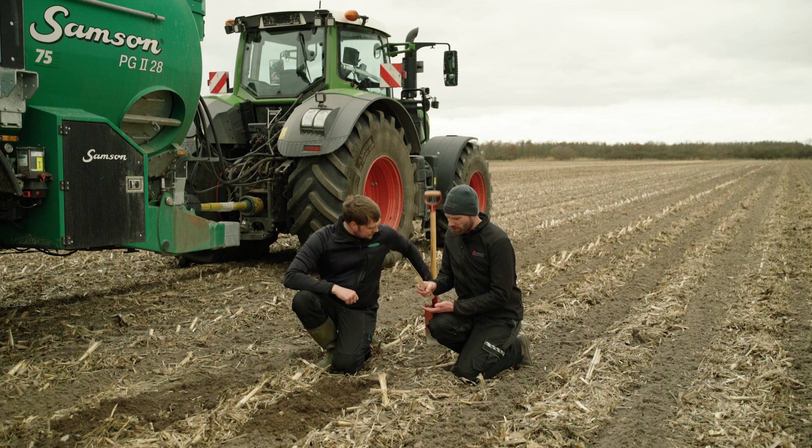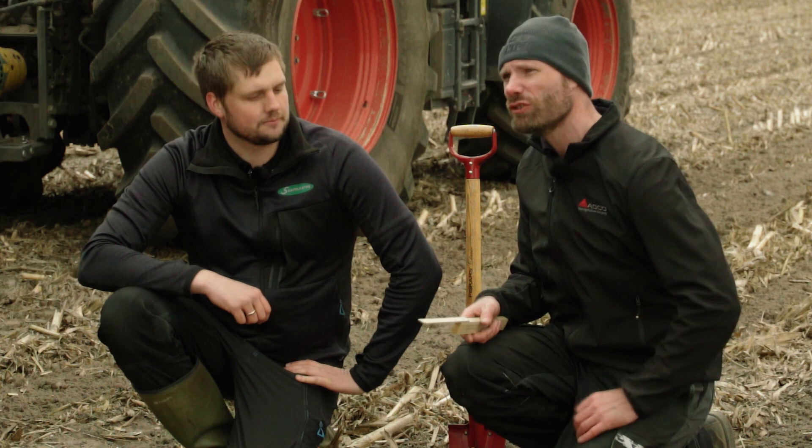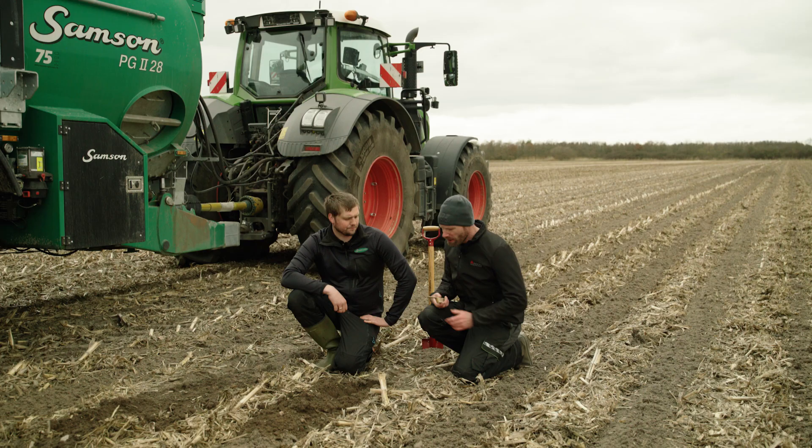The danger is if the corn kernel gets too close to the actual fertilizer band — you can get acidification and root burn if you have that high concentration of slurry too close to where the small roots of the corn are starting. That's why we place it five centimeters further down than the seed placement. What we've learned over three years of trials is that we need around five to seven centimeters from the seed down to the slurry band, which means from the top of soil in ideal conditions we should have around 10 to 12 centimeters down to the slurry.